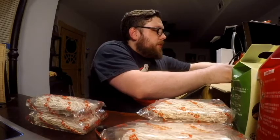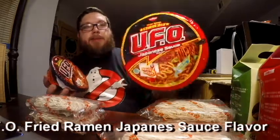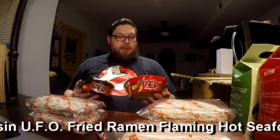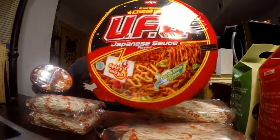Ooh, these look interesting. We've got UFO — these are both UFO. We have fried ramen Japanese sauce flavor and UFO fried ramen flaming hot seafood flavor. They both have the turbo drain system, so you can drain it in turbo speed, I guess. Excellent.